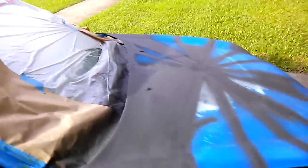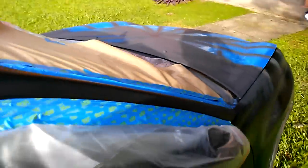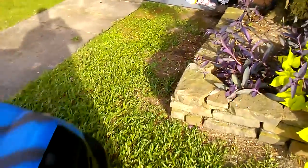I will spray it again and shoot more video when I'm done spraying at least the first coat.